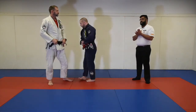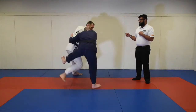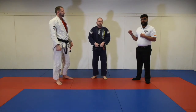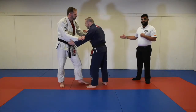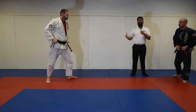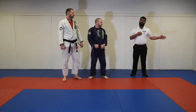Now, situations where takedown points are not awarded are as follows. We can do the same throw as before, but right away Professor Elena gets onto his feet before you can stabilize for three seconds. You will not get two points, but you will get the advantage for attempting the takedown. Another scenario where you will not get points is if the takedown occurs out of bounds.